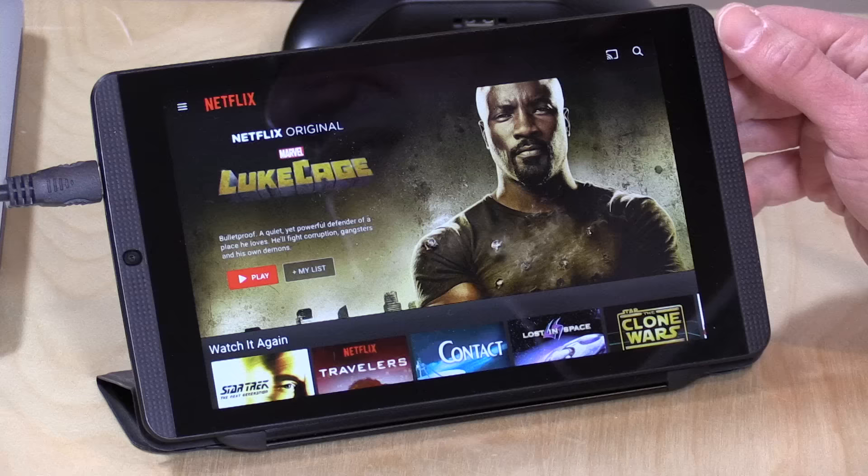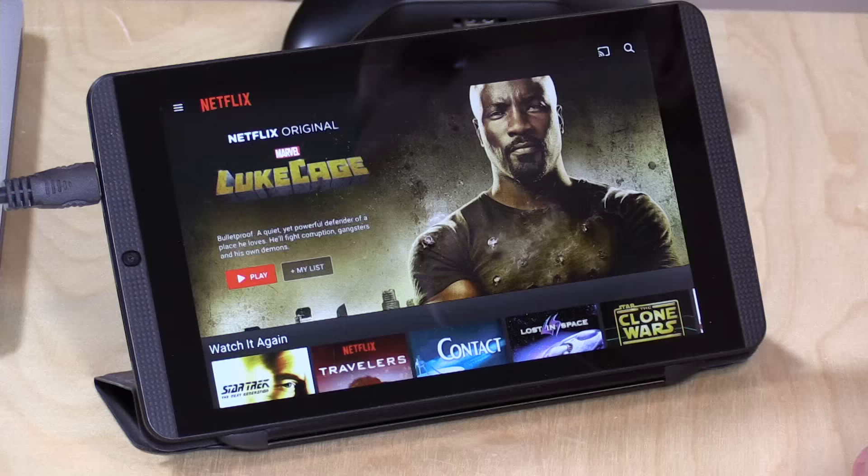Hey everybody, it's Lon Seidman and we're taking a look today at Netflix running on Android. As you know, Netflix added the ability to download content for offline viewing, and initially that download would only go onto your device's main storage. So if you had a lot of photos and other stuff on your phone or tablet, you couldn't download all that much — but on Android now you can download to SD cards.